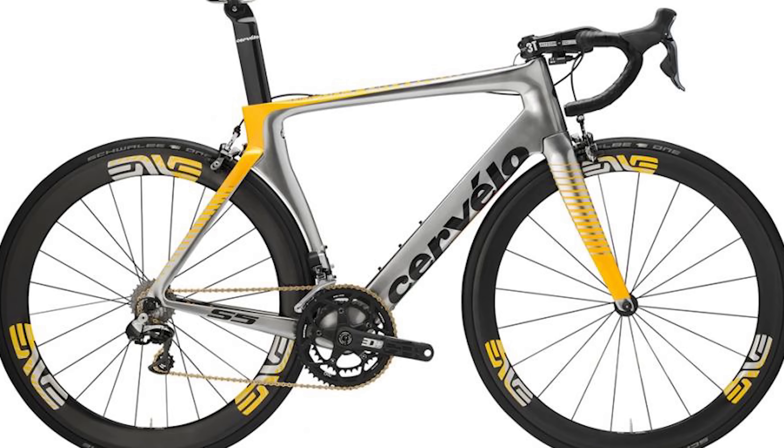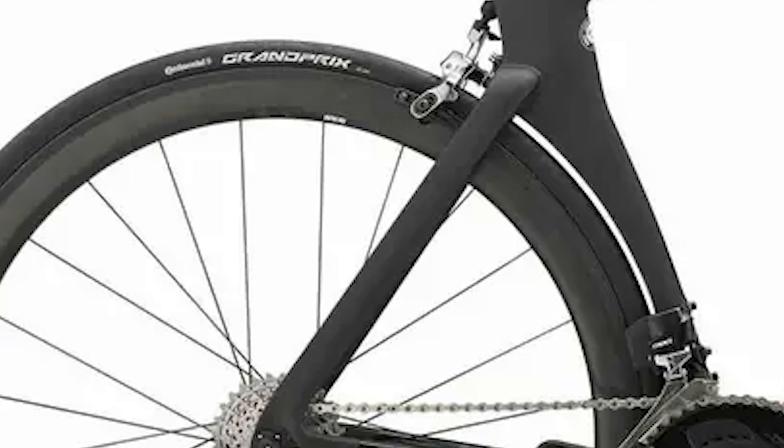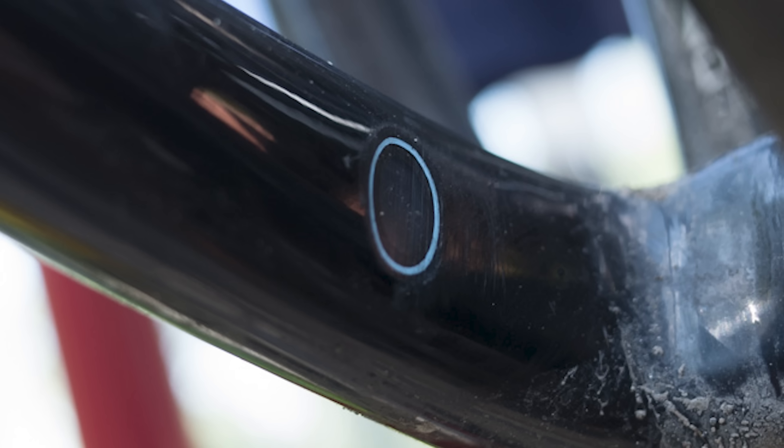Cervélo S5 rim brake — where do I start? Tire clearance. All modern bikes are running 28 to 32mm tires, which has been proven to be much faster than skinny tires, but that bike was still stuck on 23mm — not even 25mm. It's supposed to be a fast bike, but the tire is just going to make it slower and negate all the aero advantages. If you're buying one second-hand, you'll struggle to find 23mm tires. We stock 28mm and upwards in the shop now. Most modern road bikes aim for up to 35mm clearance as standard. I've seen people try to squeeze in 25mm tires and the wheel flex at the rear was eating into and cutting straight through the carbon, which is not good on an expensive bike.